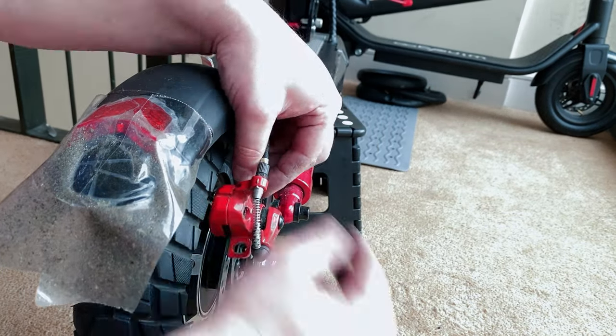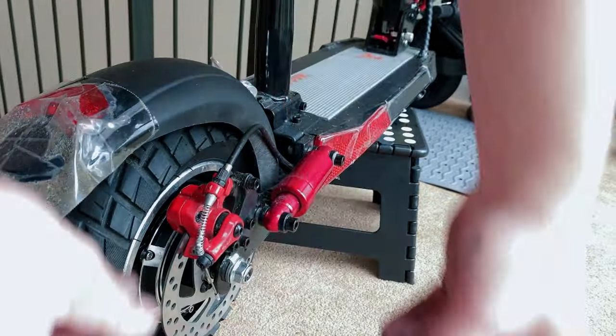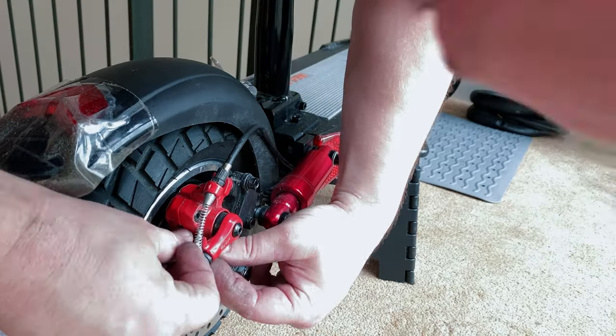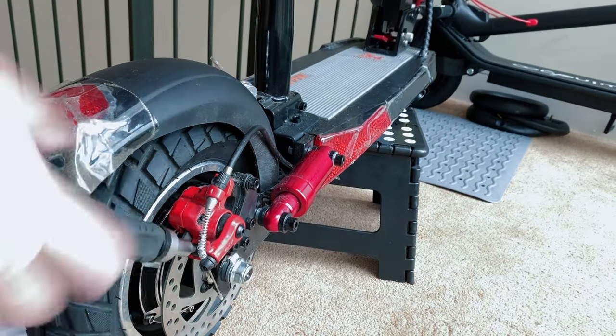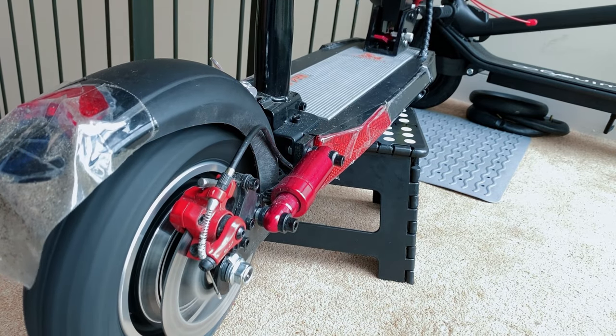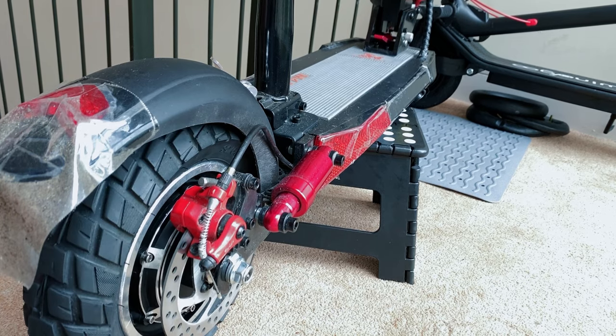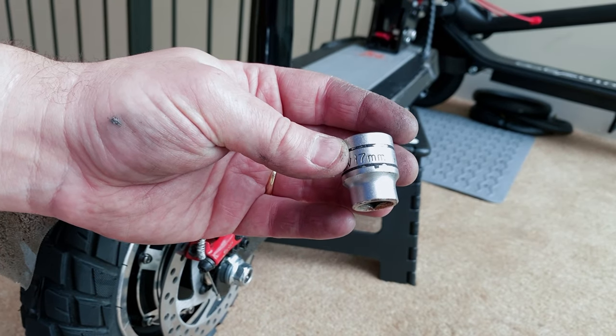What you saw me doing there was spinning the tire around to make sure it looked okay and was sitting correct on the rim. I'm putting the caliper back on here, and of course do your brake adjustment — do not skip this at all, it's completely vital. Make sure your disc is also clean and free of contaminants. You can use brake disc cleaner as well.